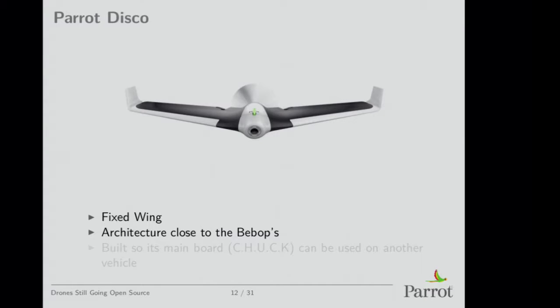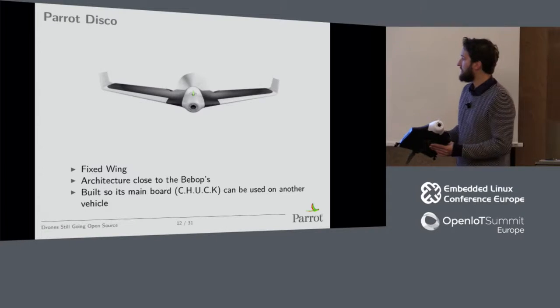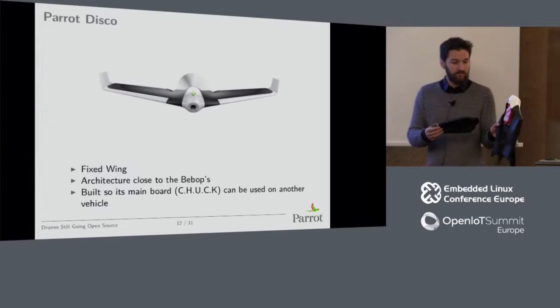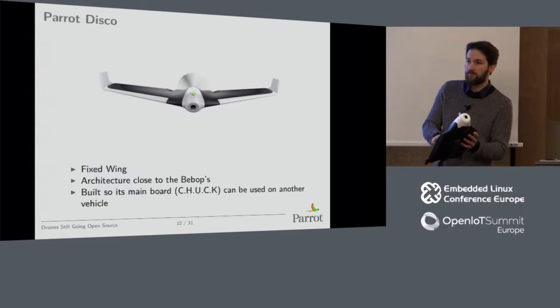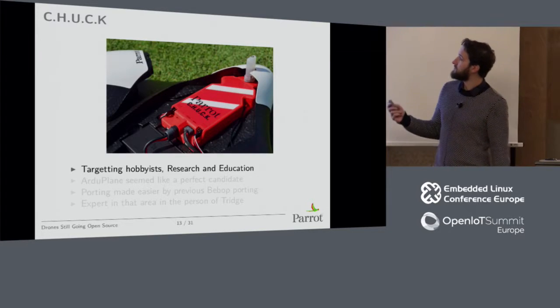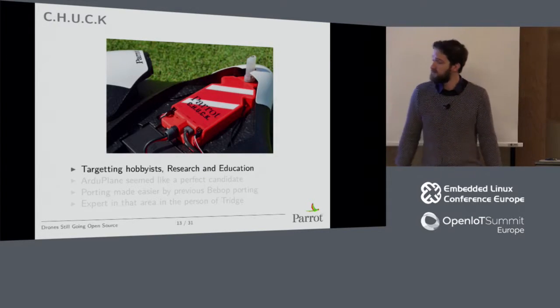It has a few additional sensors. The motors are obviously not the same because there's only one propeller, and there are just two servo outputs. The main board can be used on another vehicle — that was the goal when we created it. We wanted to target hobbyists, research, and education.